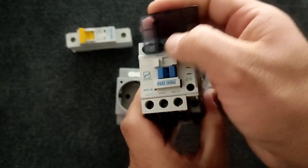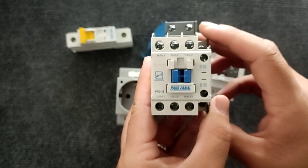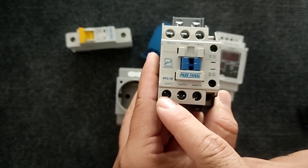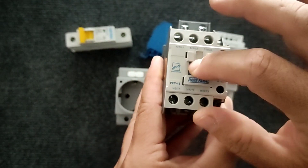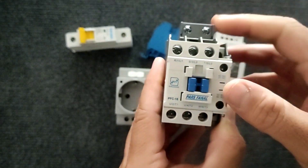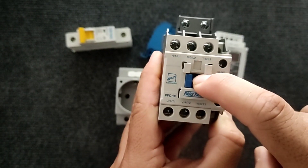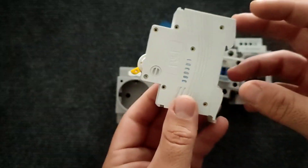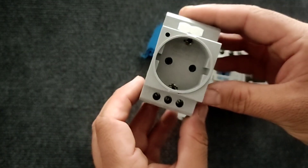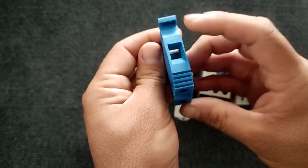For this we need a contactor. The contactor is a magnetic switch that has three input pins and three output pins. When the handle is pressed, the input and output are connected. Also, the contactor has a coil that connects and disconnects the contactor by connecting electricity to it. We also need a miniature switch to turn off and turn on the power. This is a single phase outlet used in wiring, and this is a terminal used to connect the null wire.